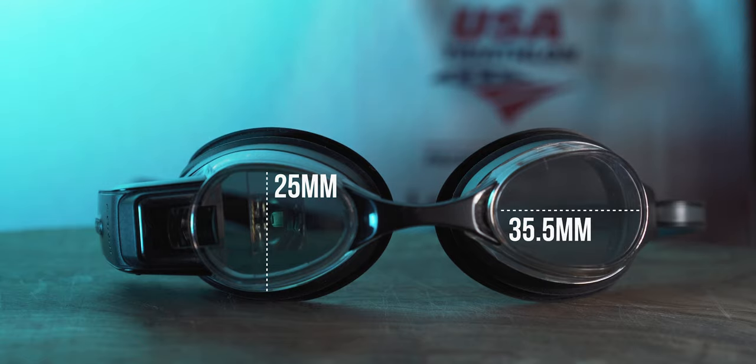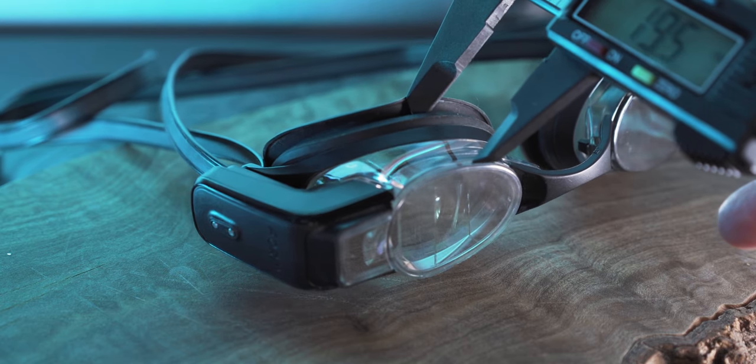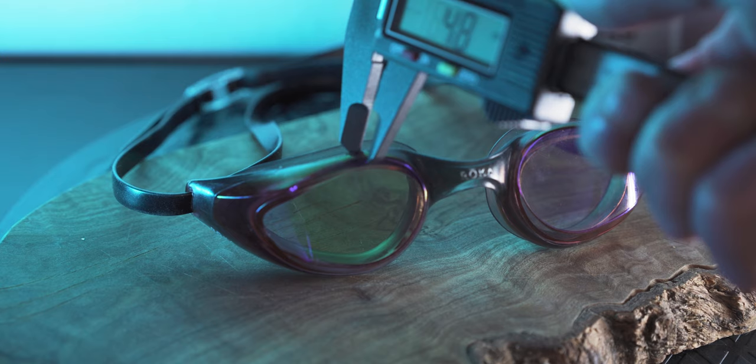These goggles look pretty normal — about 25 millimeters high and 35 millimeters wide. But with the computer on the other side, that's actually about twice the width when you measure all the way back. The depth of the goggles is somewhere between 15 and 20 millimeters, compared to the Roka goggles from my last video which were only about three to five millimeters in depth. So these are about three to four times larger in depth, and they do come off your eyes quite a bit. The gasket itself is made of silicone.